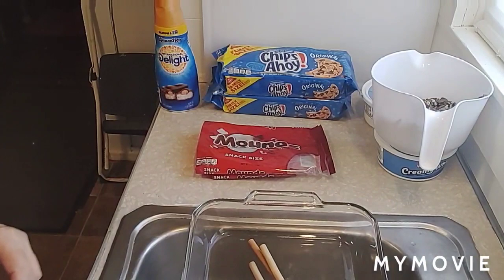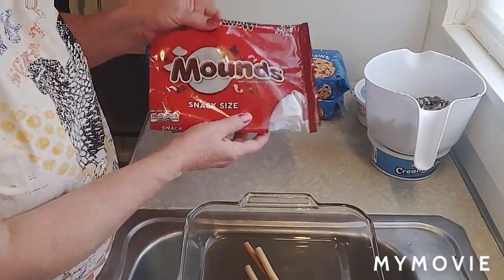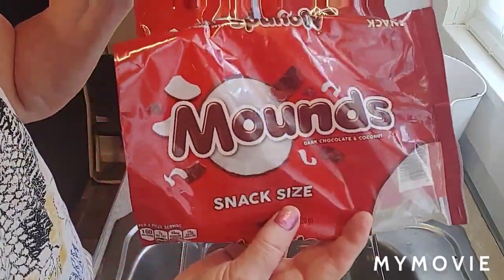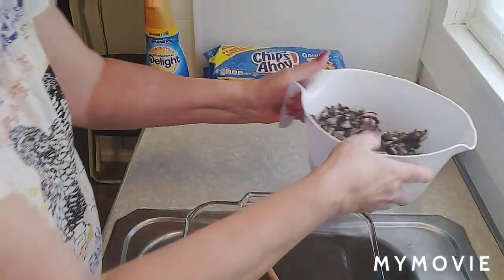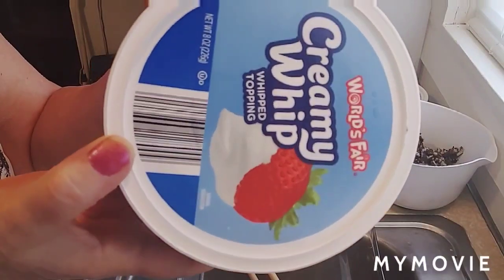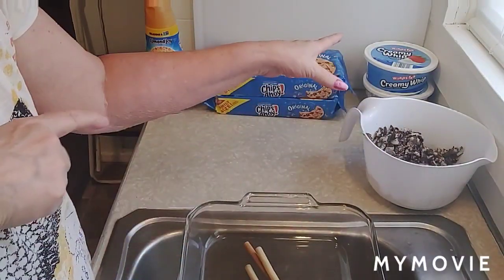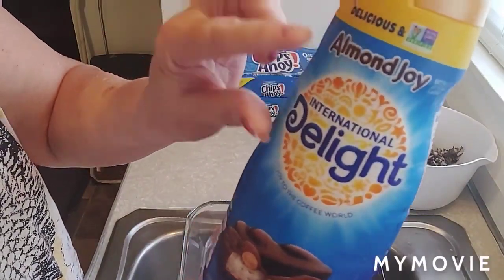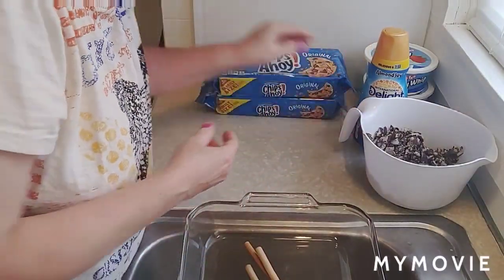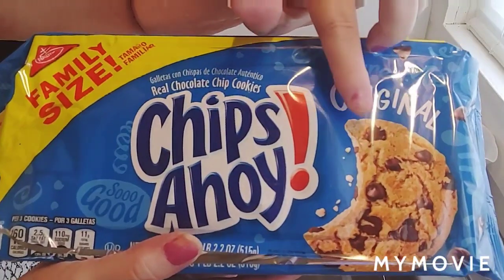The name of the recipe is called three ingredient candy cake. I really don't know why they called it three ingredient because it's actually four ingredients. It calls for two bags of miniature Mounds candies, chopped up into little bite-sized pieces, two containers of Cool Whip, a container of Coffee Mate creamer in the almond joy flavor, and two packages of original crunchy Chips Ahoy cookies — not the soft chewy ones or the ones with big chunks.